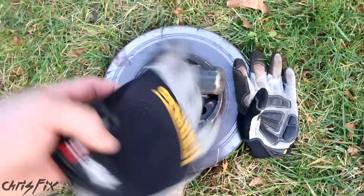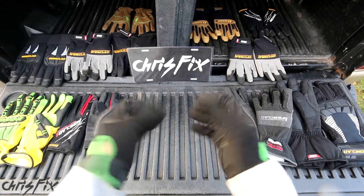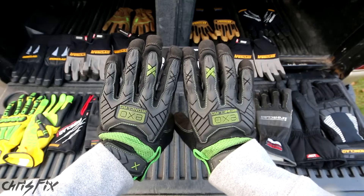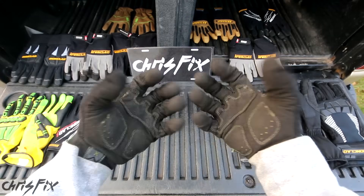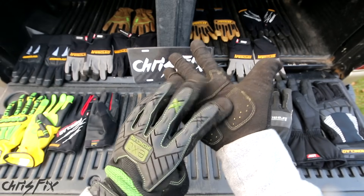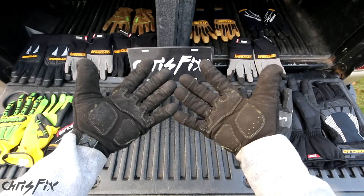So let's conclude my product review on the Ironclad gloves. Those are all the tests I'm going to do — you saw the results firsthand. I've also been testing these gloves for a couple of months now. And these are the ones that I'd go with as a do-it-yourselfer home mechanic, because they have some protection, they're pretty dexterous, you can move them around, they have good grip and some padding, and they're just overall a nice glove. These have been holding up well.